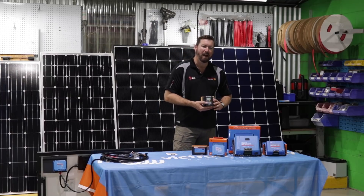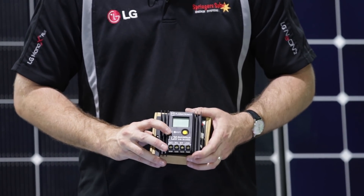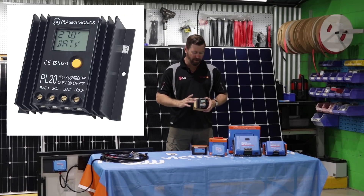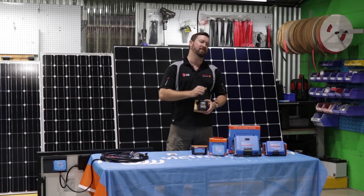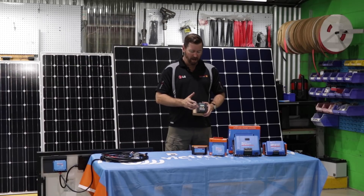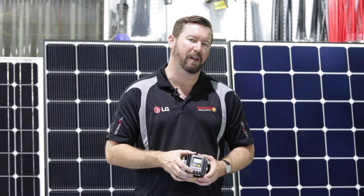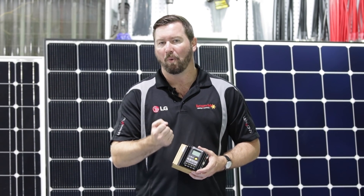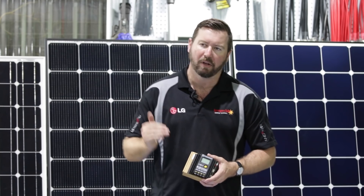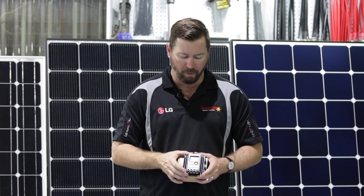Let's talk about our conventional pulse-width modulation regulator. This is a Plasmatronic PL20 — this used to be the staple of regulators. It's an Australian-made product, used in Kedron caravans, used by a lot of caravan manufacturers, and used by telecommunications providers for converting solar energy to charge batteries. Being a pulse-width modulation regulator, it's a very simple way of converting solar energy into our battery — it's more just like a switch. It'll charge our battery up, switch to float, and switch off when the batteries are full.